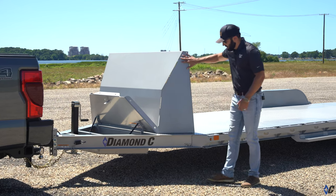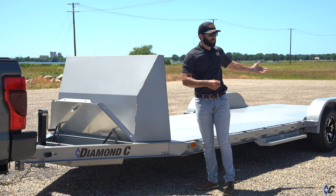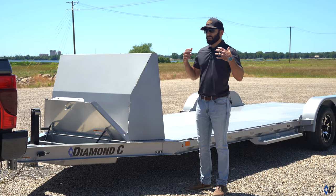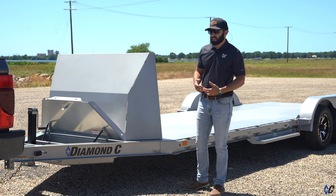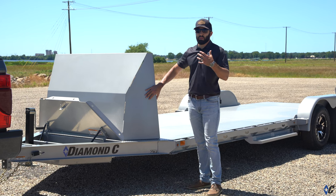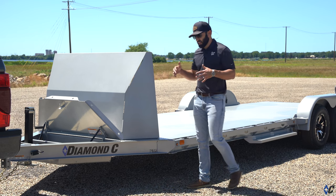Moving back, this one was outfitted with the Rockguard. You have a high-dollar classic car on an open trailer — you want to go open because you want people to see your ride, but you want to add a little protection. The Rockguard is an awesome way to do that. It's a wind deflector that keeps bugs off your car and really does a nice job of protecting the front end of your vehicle.